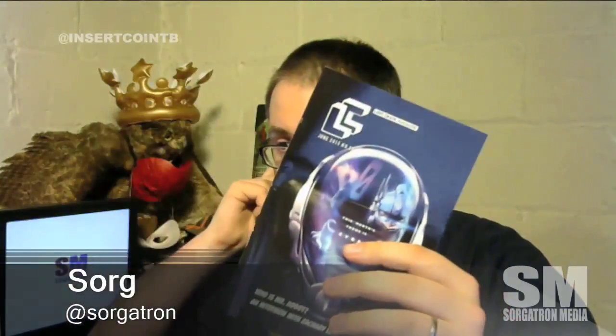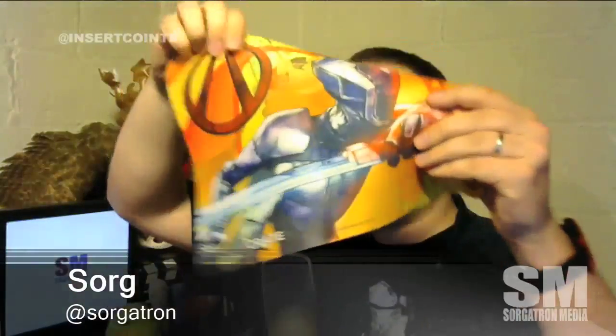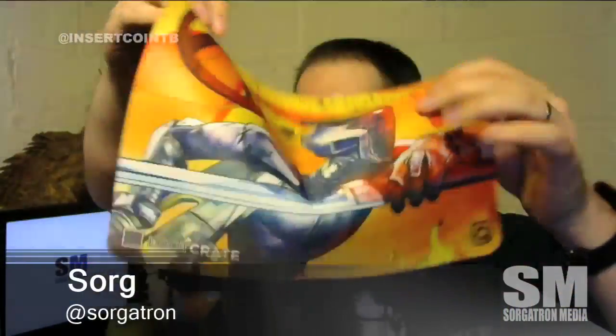Of course we have our book for the month. And there's a pretty spiffy mouse pad — I haven't seen a mouse pad in years that didn't have a gel wrist rest on it. It was kind of folded in the box, which was a bit wider than usual.